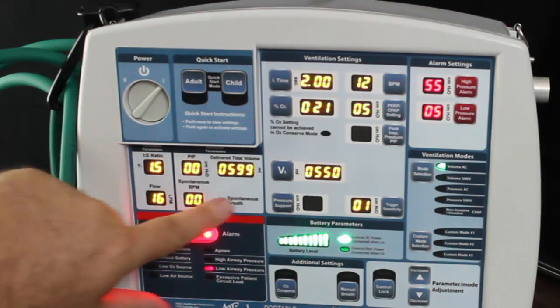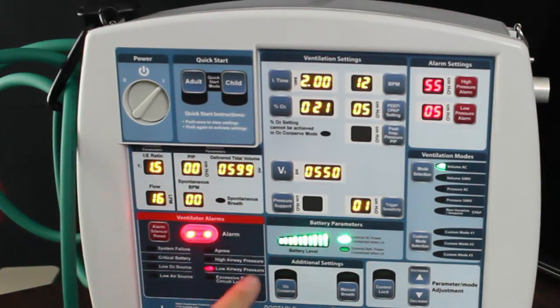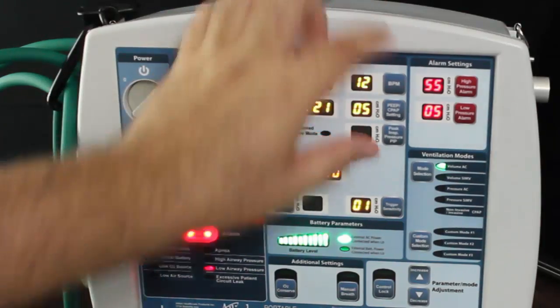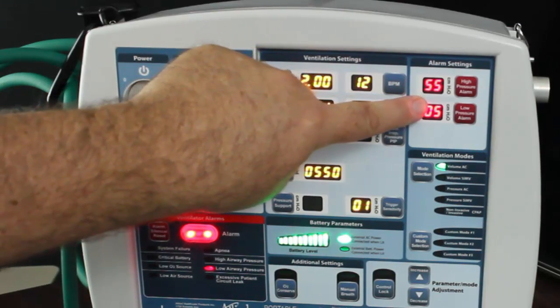This panel here shows what the patient is actually being delivered. These are your alarms. This panel shows the settings. These are the modes. This is your high-pressure and low-pressure alarms.